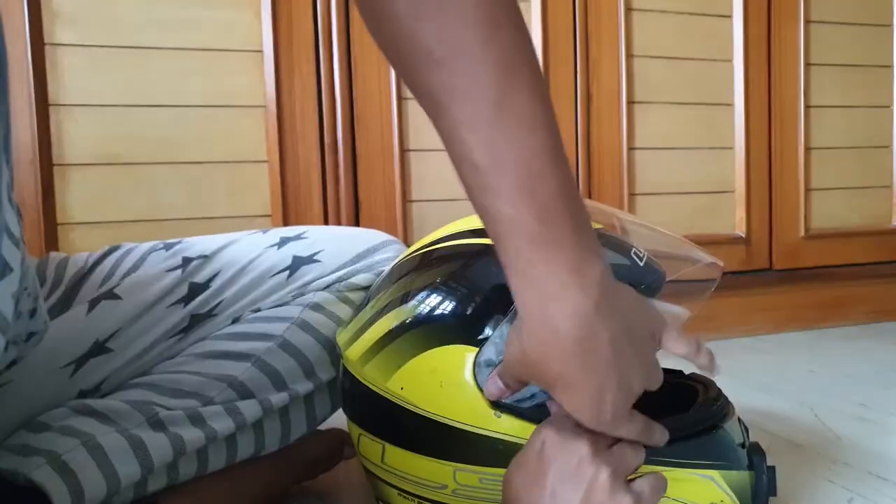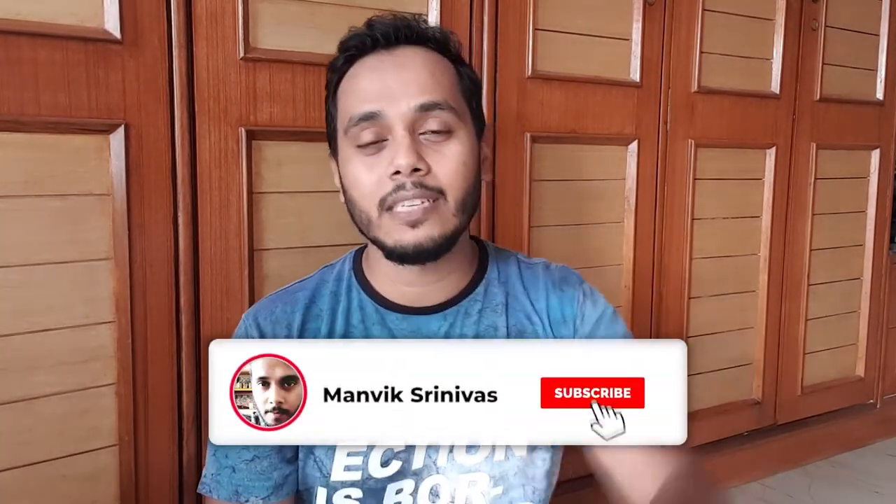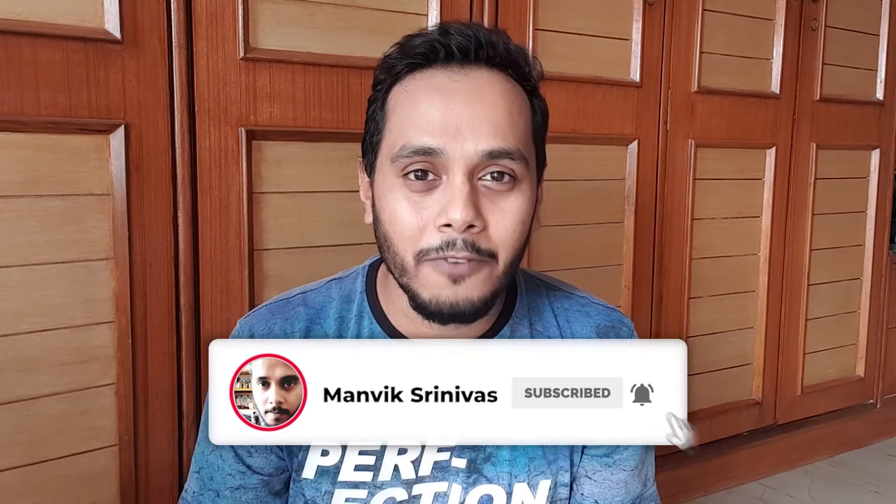Now you have a clean helmet. We use our helmet every single day to get to work and everywhere, so keeping your helmet clean is very important — breathing in bacteria and dust is really not hygienic. Hope you like this video, go ahead and give it a try, share it with your friends, and don't forget to hit the subscribe button and the bell notification for further updates. See you guys in the next video.